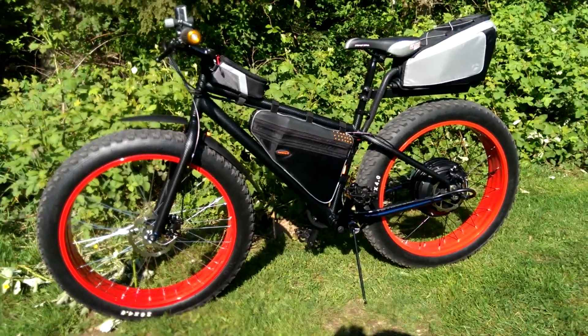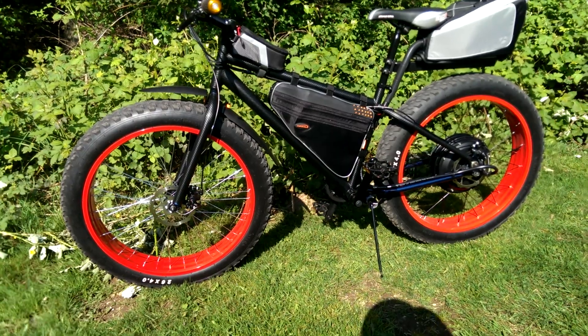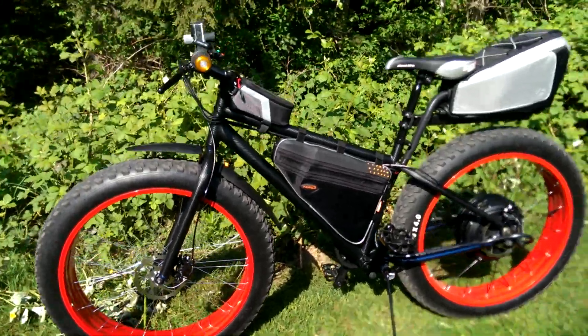Hey everybody, what's going on? We've got a different look for the Mongoose Dolomite. I had some carbon fiber wrap left over from a job that I took care of, and I figured, wow, how's it going to look?